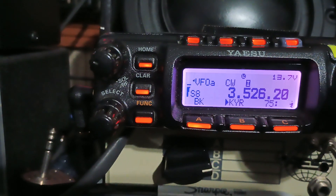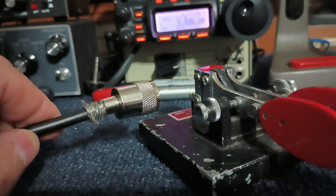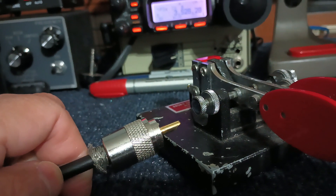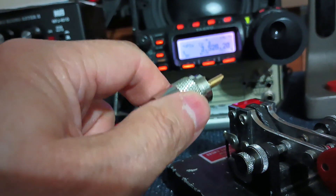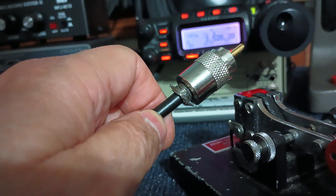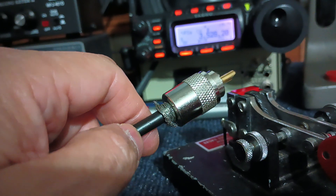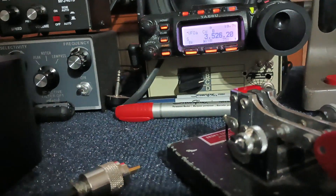I'm going to take the coax off the radio and show you something. There's the coax — center conductor and shield both go to antenna wires. Antenna wires are not grounded; they're only touching paracord. Watch what happens when I take the shield of the coax and touch the key — it's going to ground. Watch what happens when the center pin touches — it's going to ground. How can it be? The antenna isn't grounded.